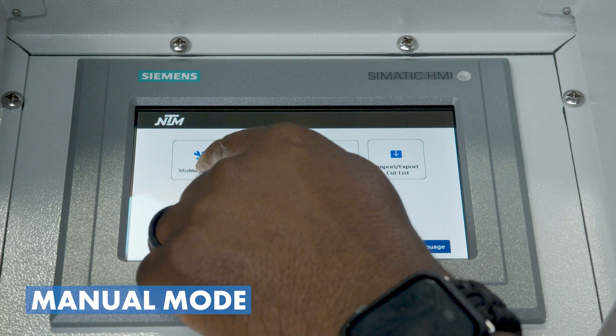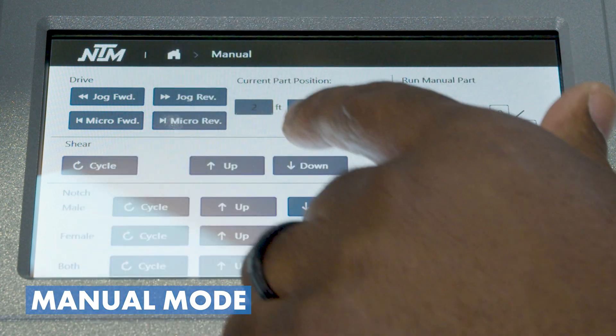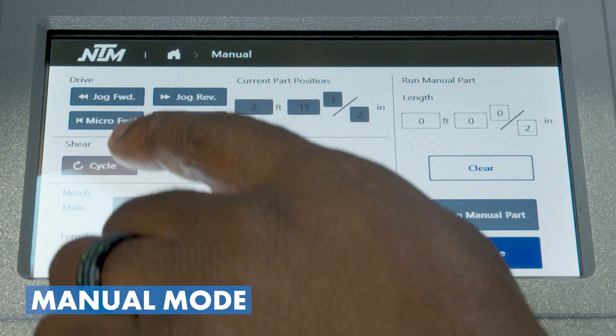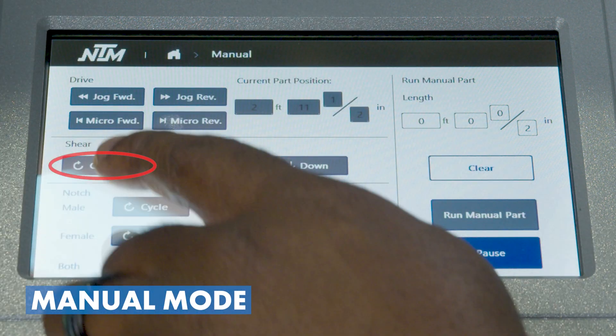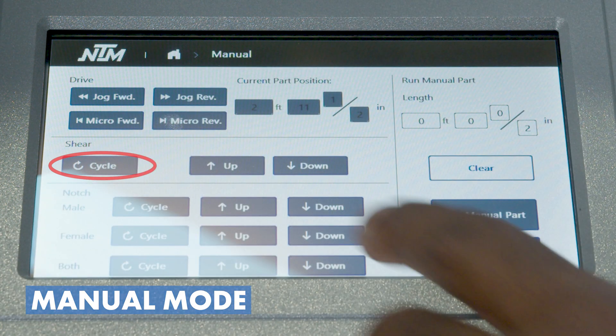We'll start with manual mode. Our customers should be accustomed to this because we've had it in all of our controllers from the very beginning — the ability to jog the machine forward, jog reverse. We also have a micro jog feature, which is also in some of our other series of controllers. That's going to give you just a quick bump forward or reverse with the panel going through the machine. We have the cycle shear button, which if we're in safety mode will allow you to cycle the shear completely with the push of a button.